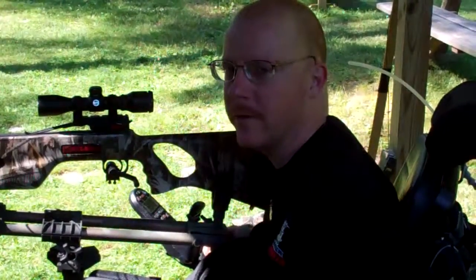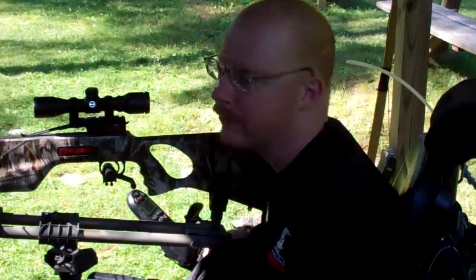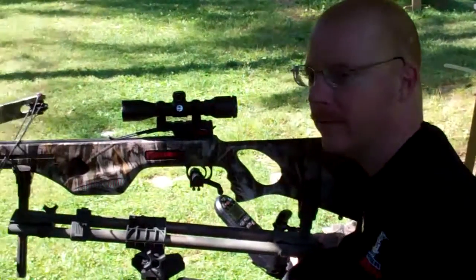It looks like we're in the bull's eye, just a little bit to the left. I'm sure I pulled that shot a little bit. I'm going to shoot two more, but let's take a look at the target.